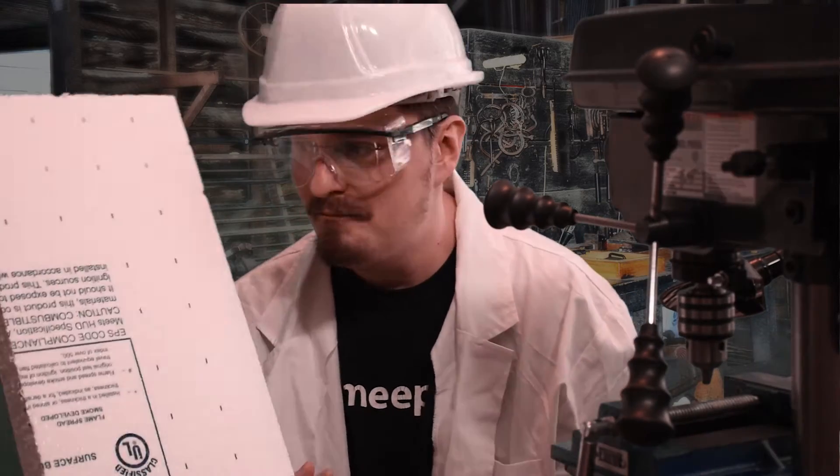Oh, hey, how's it going? It's Mattis Labs. I'm going to be showing you in this video how to make your own cat house for feral cats out of building insulation. It's an easy project that anybody can do. So keep watching.